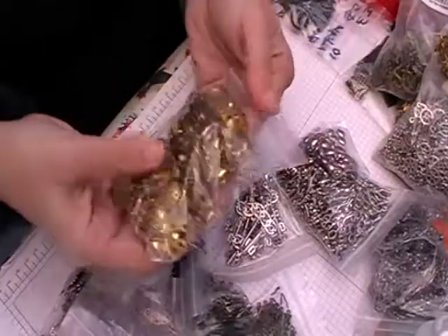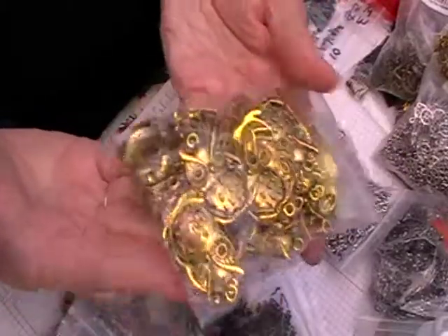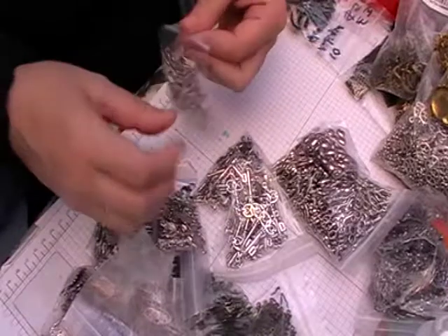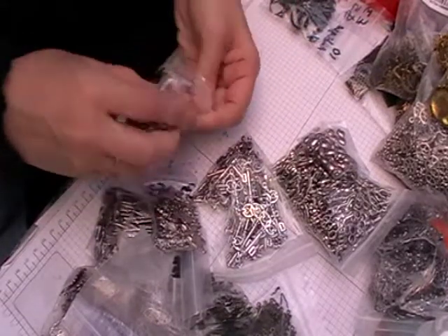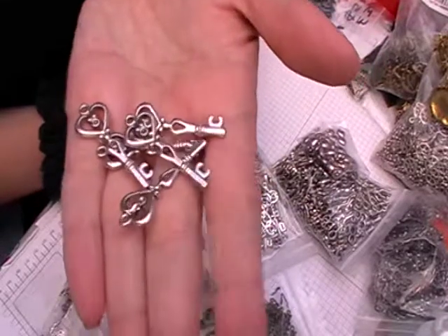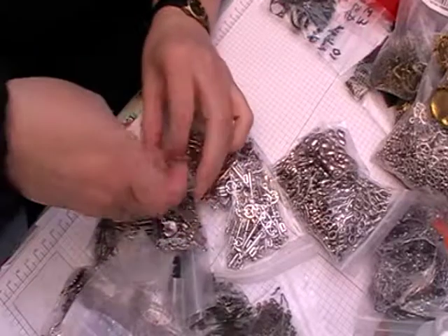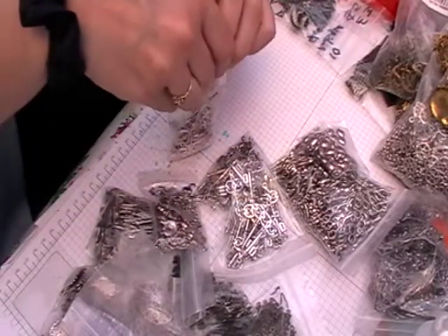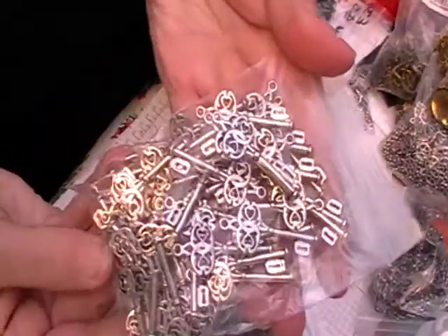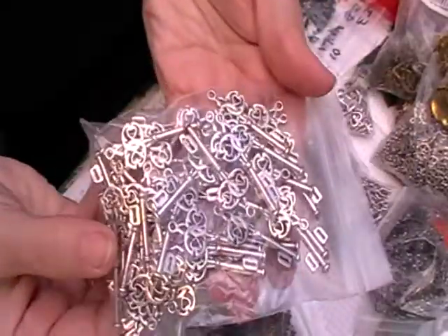Then I've got some really big owls — you can see them in the bag. These are really big and again these might go well with Alice in Wonderland, I'm not too sure. And I've got some more different keys — you can see them through the bag.